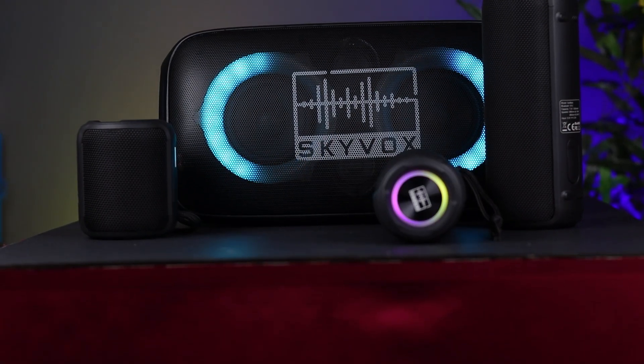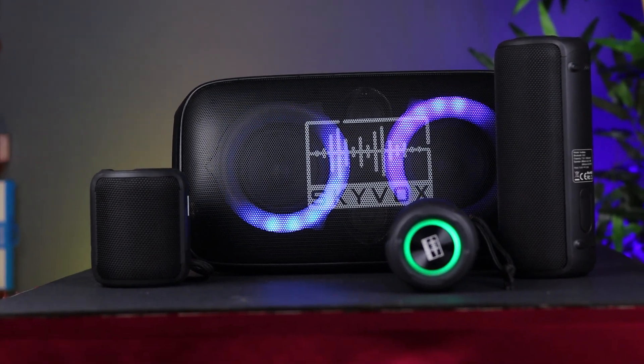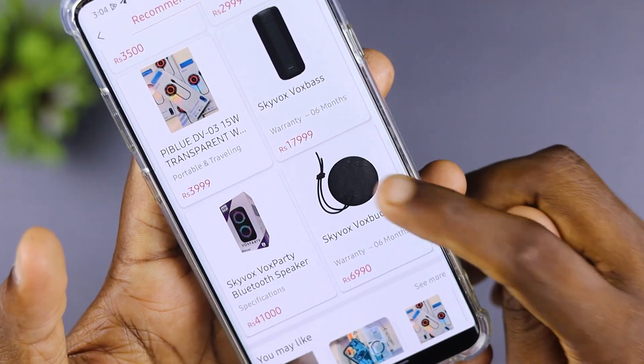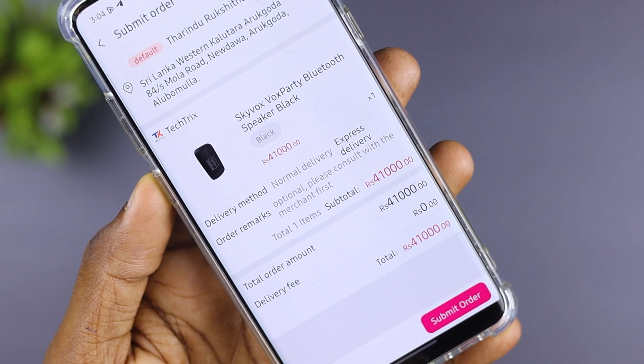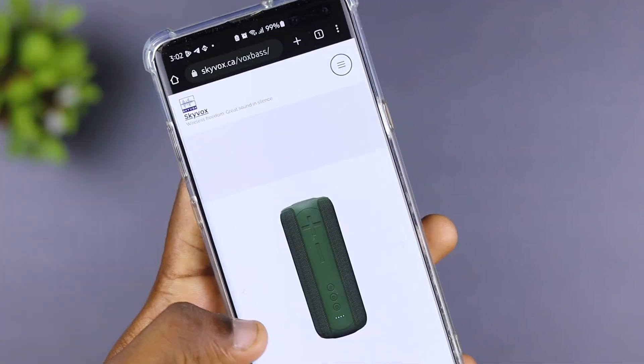SkyVox is a Canada brand. They design the technology in Canada and manufacture in China. They are officially launching in Sri Lanka in August, with a discount price available through the iCAN Mall, including free delivery.